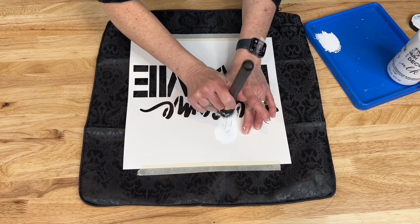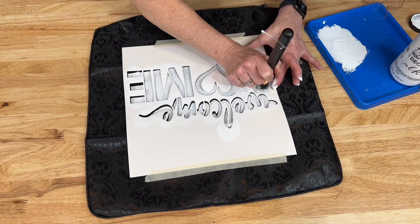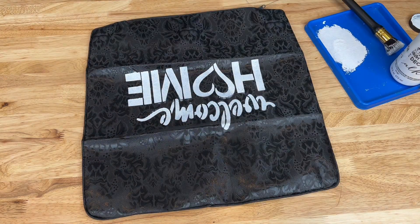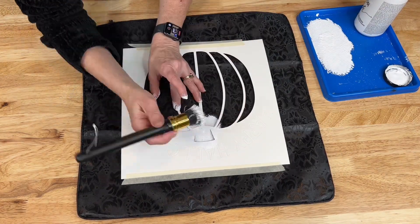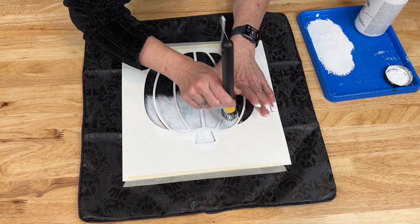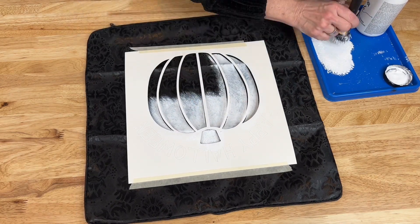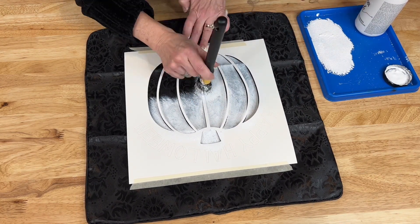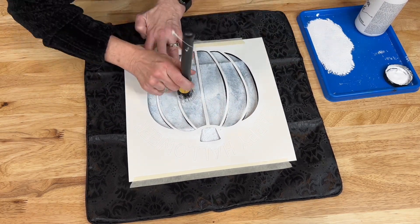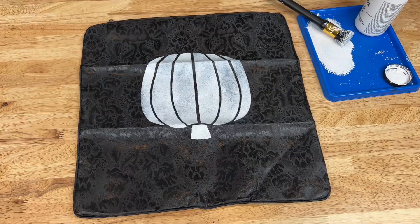Let me teach you a little tip or trick. Remember that first pillow I did? I'm taking that same pillow now — I've flipped it over to the other side that was blank and I'm going to stencil the other side with a new stencil. You could use the same one or a different one, but you can get more bang for your buck. I have used one side of a pillow for one season and then flipped it over and done a different stencil for a different season, so you can leave that pillow out for basically six months of the year and cover two seasons with it.